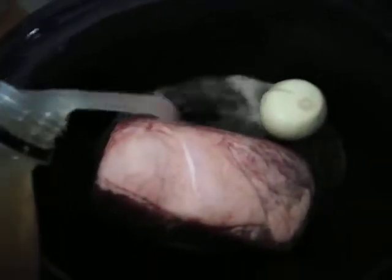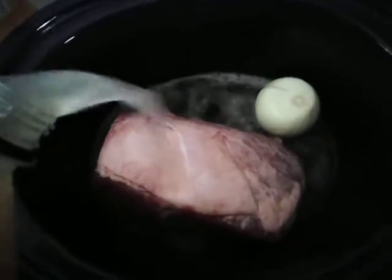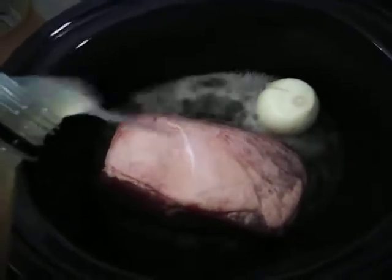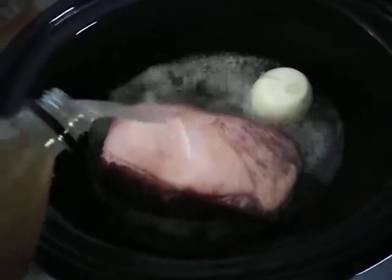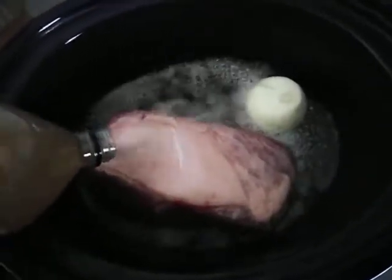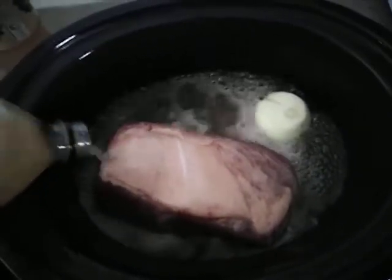Now the ginger beer — there has to be enough ginger beer to cover the entire corn meat. So we pour this ginger beer in. Two bottles should be enough.